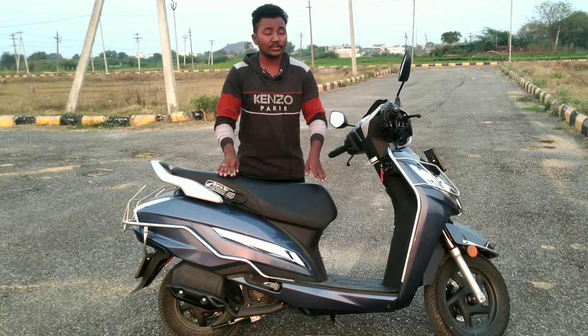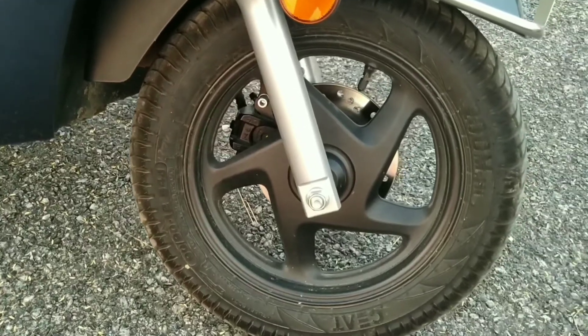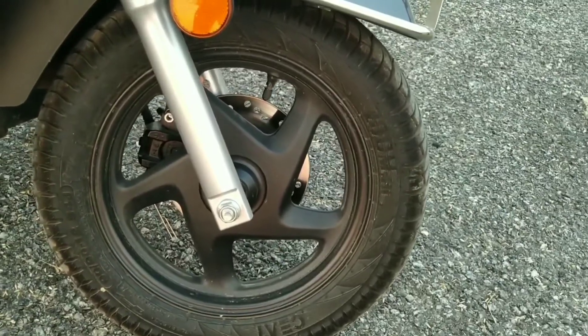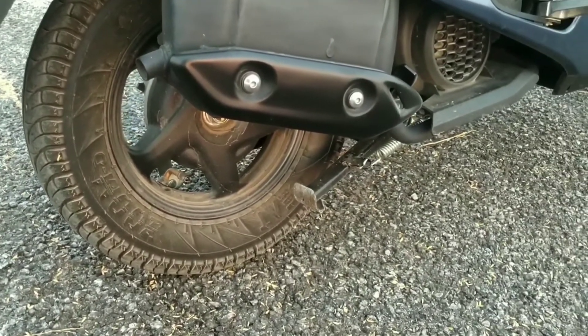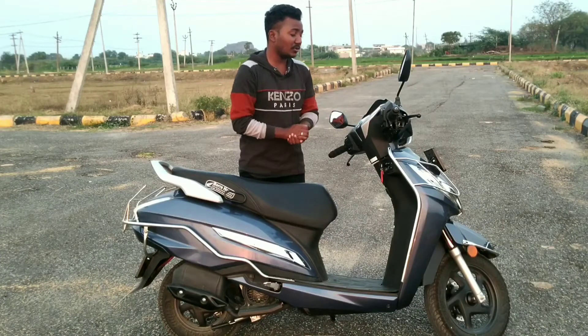The tires are 90 by 90 on the back and 90 by 88 on the front — a major change. The console also has significant changes from the previous model.